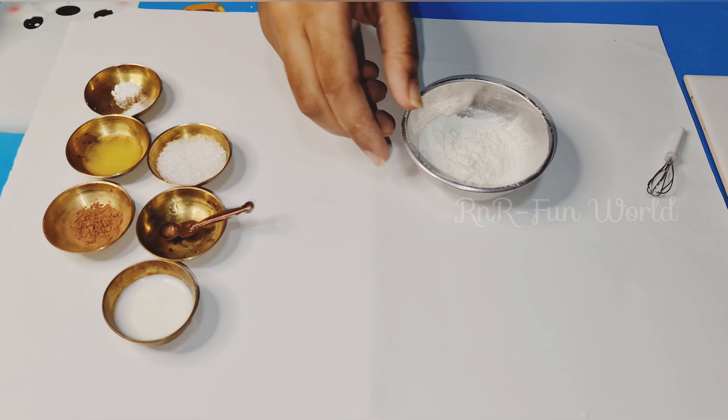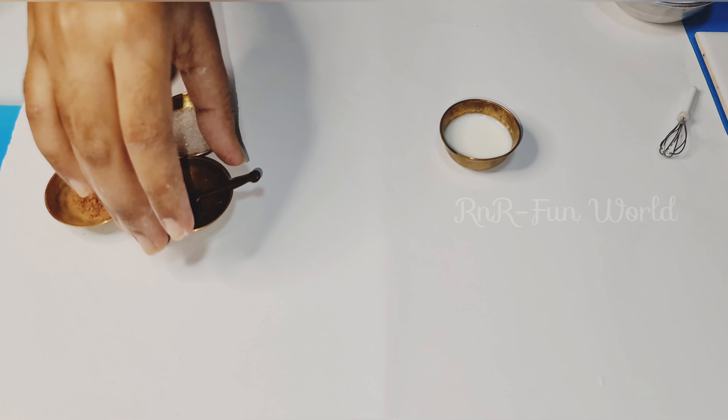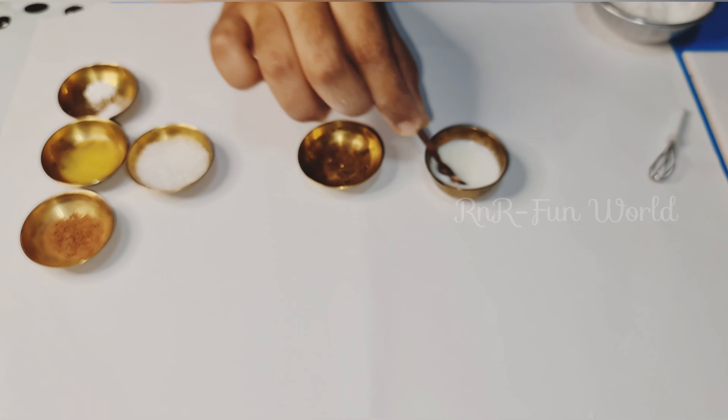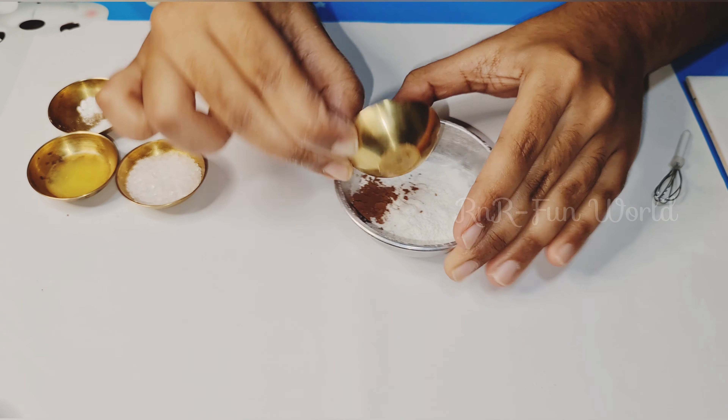Now we are going to mix the milk and vinegar. This process will curdle the milk. Now let's add in the dry ingredients and the wet ingredients — first add in the cocoa powder.